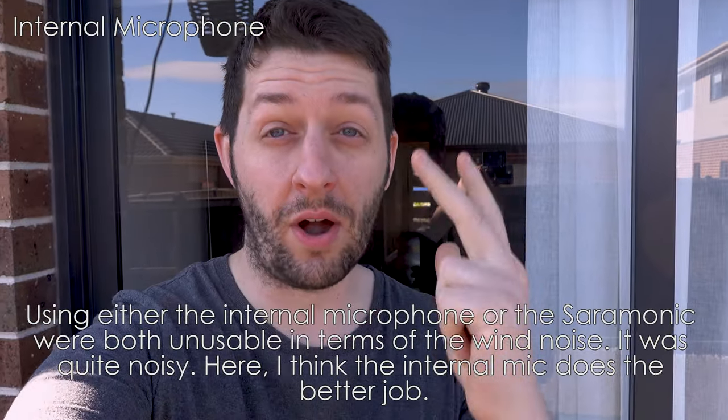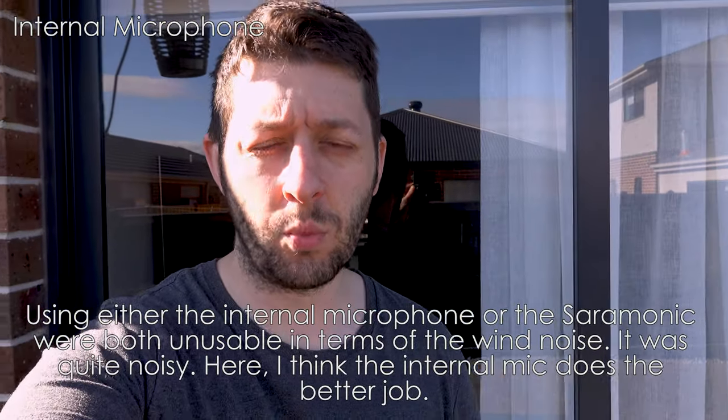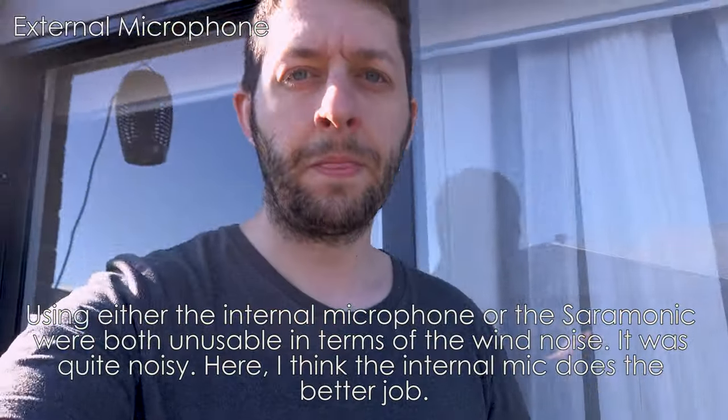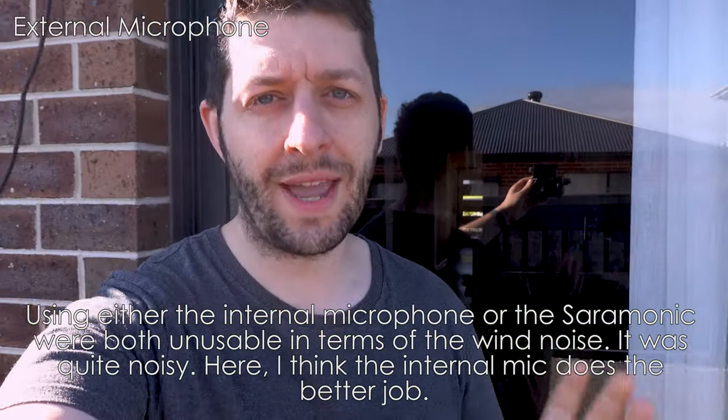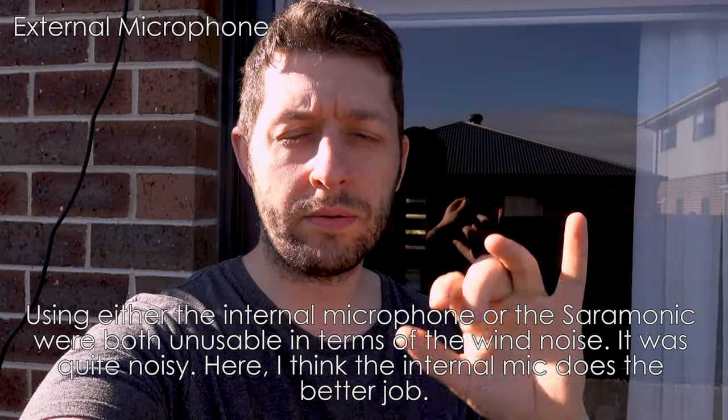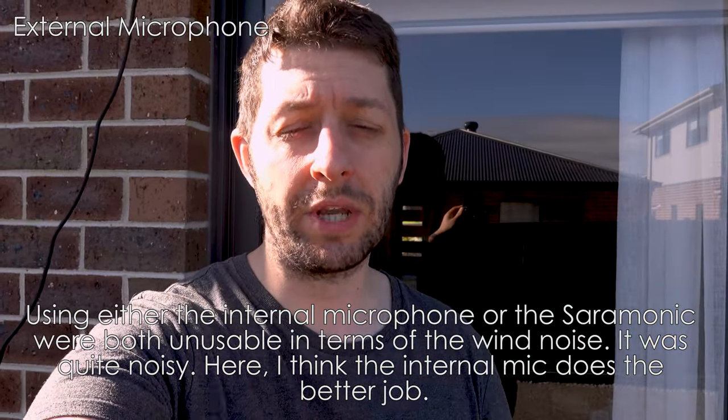It's quite windy — my eyes are watery, that's how windy it is. Right now you're hearing the internal microphone, so this is what it sounds like. Okay so I hope you enjoyed that little bit of footage and listening to the Saramonic compared to the internal microphone.